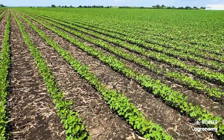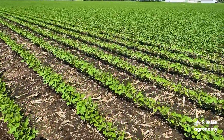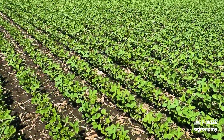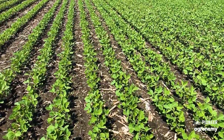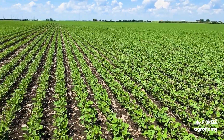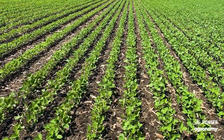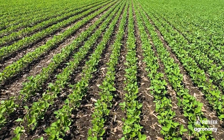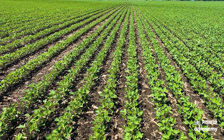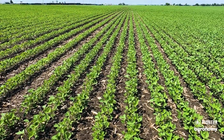Now it just so happens that right next to this particular plot location, we have some 15-inch row beans. And obviously we spread that plant spacing out, but in this particular case, I think it looks pretty dang good. But we also notice we've got darker soil. This field was fall chiseled and worked this spring, so we're able to capitalize on burying some of that residue, get that breakdown process started, and ultimately get that soil warmed up quicker and get these beans out of the ground in a timely fashion.